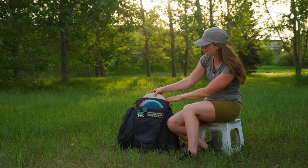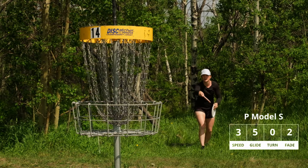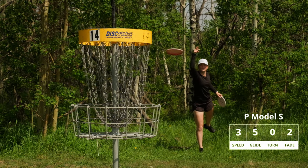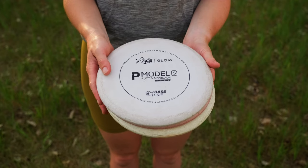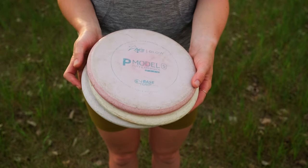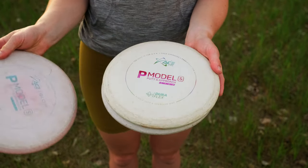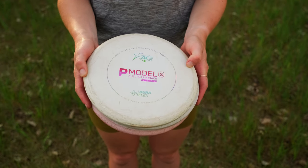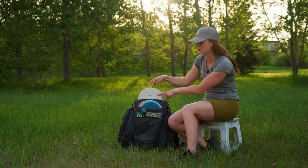I'll start off with my putters. I putt with the P Model S — my brother gave me a handful of these one day and it just stuck, and I kept using them. I love them. I use the P Model S glow in base grip plastic for putting — I have two of those — and I also have a P Model S in the Duraflex plastic, which is one of the Kale Lavisca models. Those are definitely my favorite putters, and the Duraflex one is what I use for upshots.